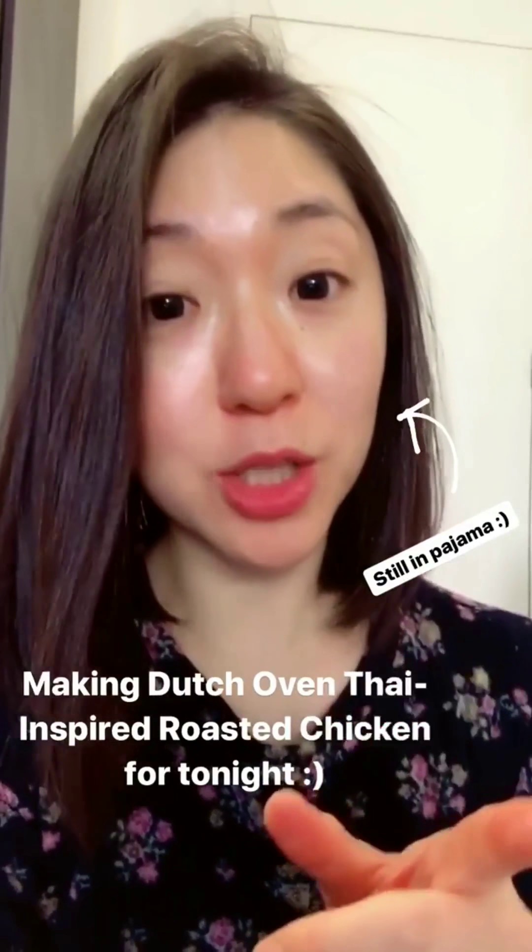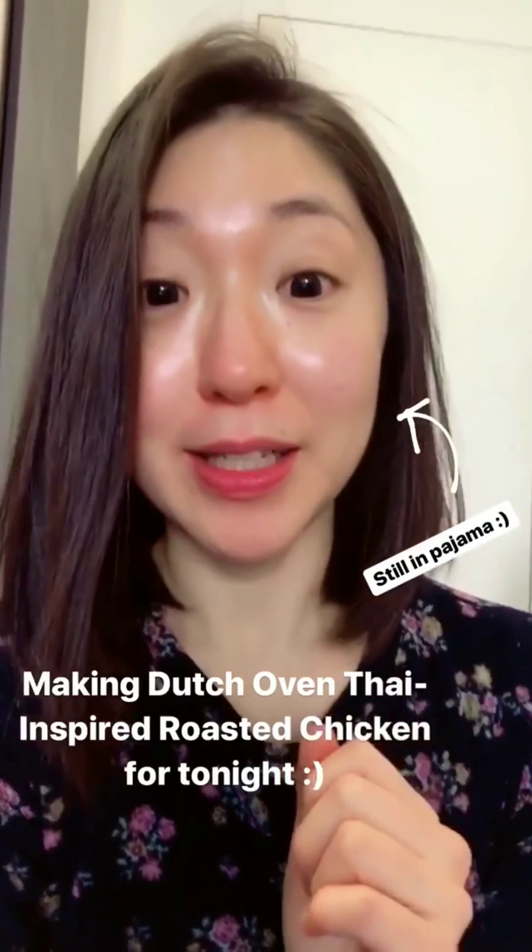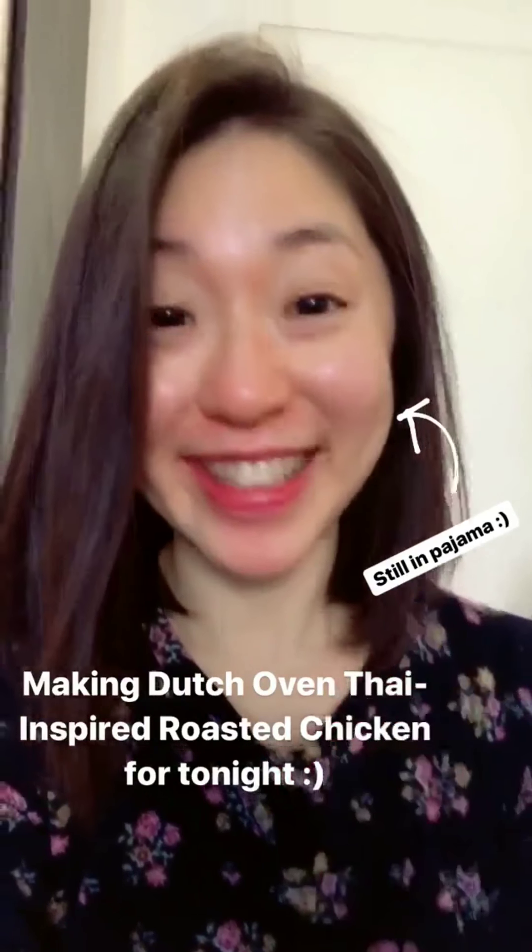For Thanksgiving holiday today, since there will be just only the two of us, Nate and me, we're gonna do something super delicious but very simple. So let's get started — first I'm going to make a very quick curry flavor enhancer.